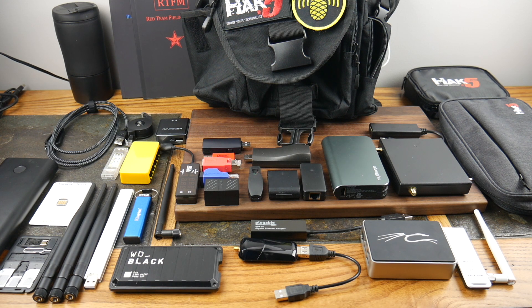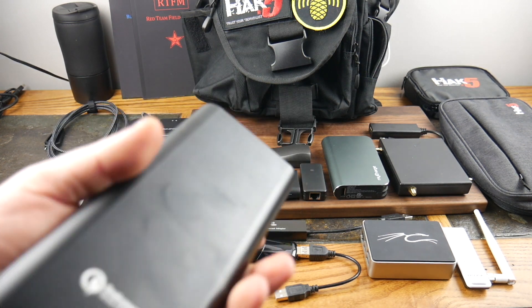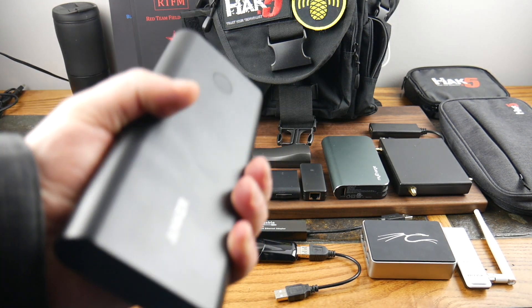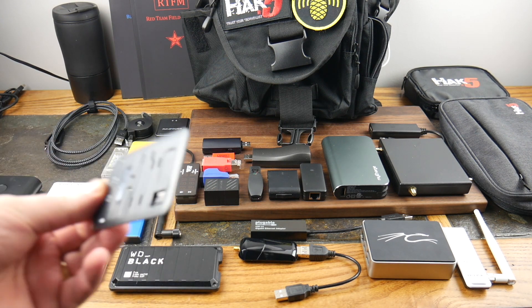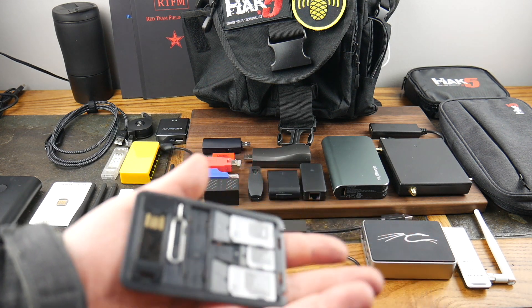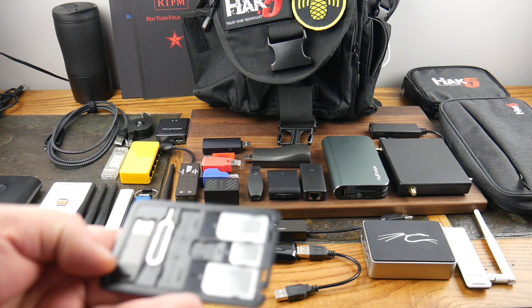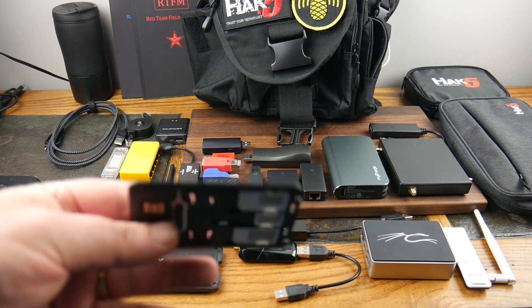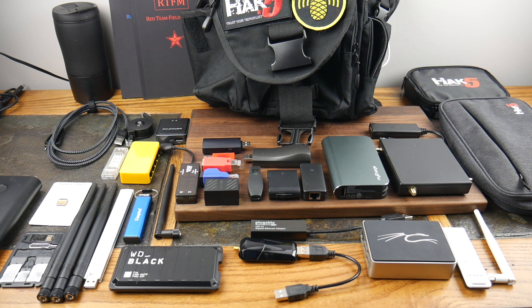First up, an Anker PowerCore power bank — gotta have it. This powers and charges multiple things, so that's a key piece. Then there's a little SIM card kit with all different types of adapters and SIM cards. When you're working with mobile stuff, that's always a good little tool to have.